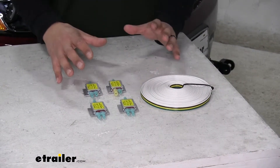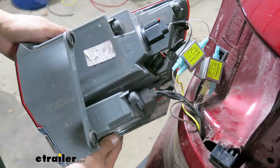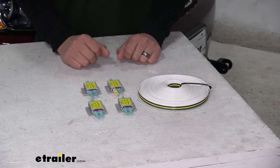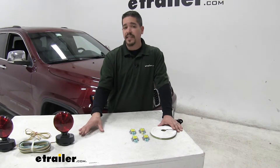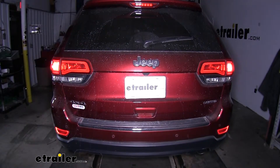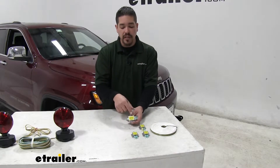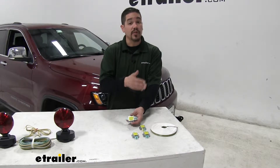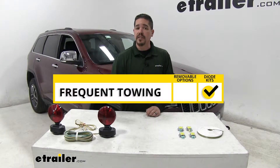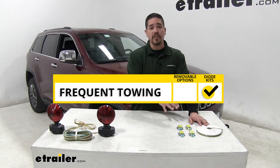With our diodes, there are a few different benefits. One major thing is that it's going to be a permanent installation, so we're not going to have to worry about setting up lights or running wires after it's installed — one time in, and then we don't have to worry about it anymore. Another big benefit over the magnetic lights is that diodes are not going to change the outward appearance of our Jeep at all, because they're going to be hidden behind our taillights. The downside is we are going to have to splice into our factory wiring, but our diodes are going to make sure that our vehicle's wiring is protected. In case anything were to happen on the motorhome end, they're going to prevent any kind of back feeding into the electrical system.